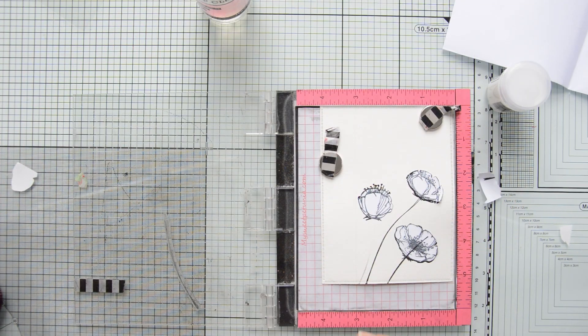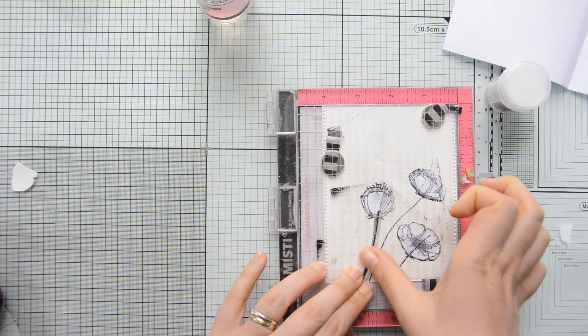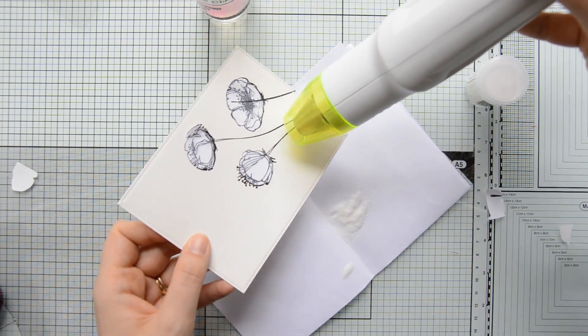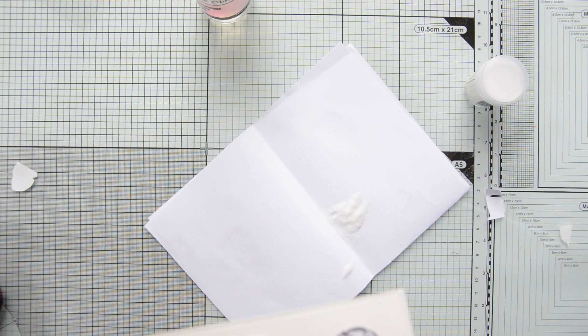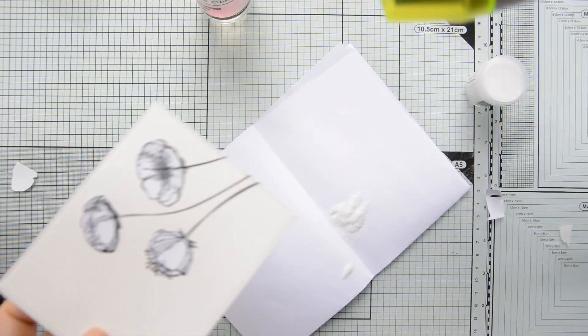I stamped and heat embossed the third set of stems. At each step I used my anti-static powder tool to ensure the embossing powder only sticks to the inked areas and I don't get any stray particles on my panel.